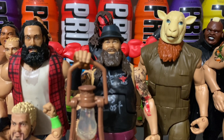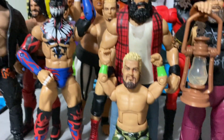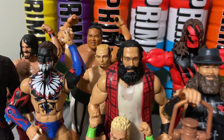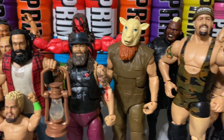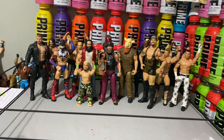I hope you guys all enjoyed this unboxing video. Make sure to like, subscribe, and comment down below. Rest in peace, Bray Wyatt and Brodie Lee. Stay tuned for WrestleMania. I hope you guys enjoyed this video and I will see each and every one of you guys next time. Goodbye.